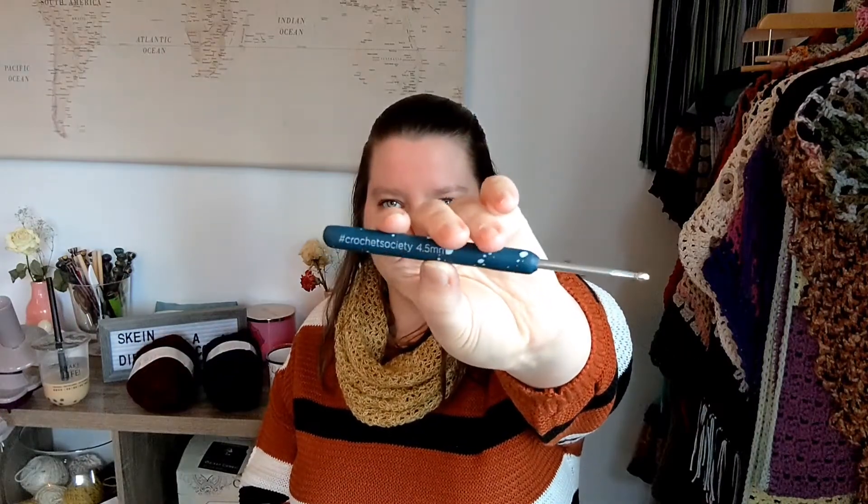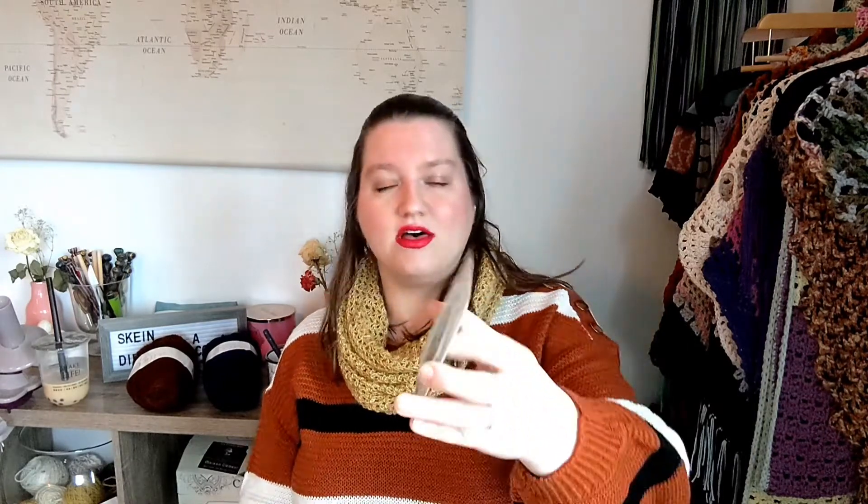Right up out of the gate we have this adorable little mystical mythical themed mug — it's a crochet wizard theme! It's got like the hat, the ball of yarn, and then of course all the mystical fantastical stuff. Then we have a 4.5 millimeter crochet hook that looks kind of like a galaxy star theme. I also have another patch to add to my patch jacket — it says 'Stitch and Spells' with a couple of hands holding a ball of yarn with a crochet hook sticking out of it. And then there's a spell book as the stitch marker — it's actually really cute.